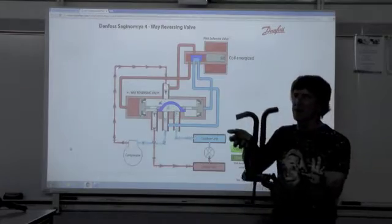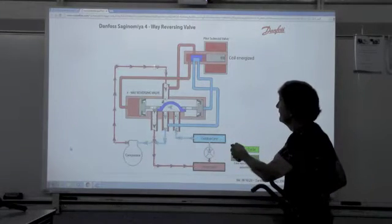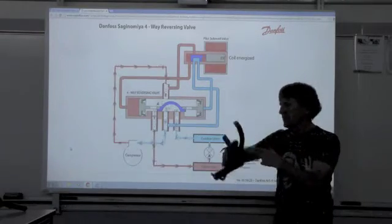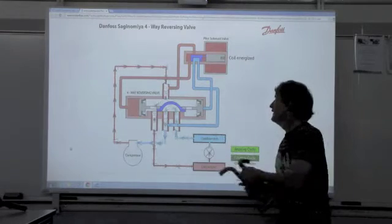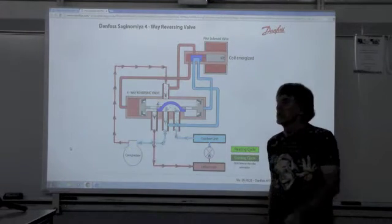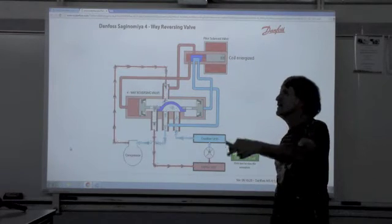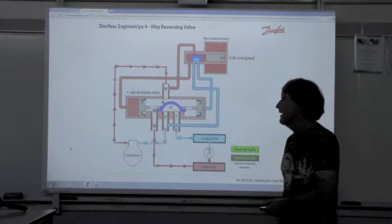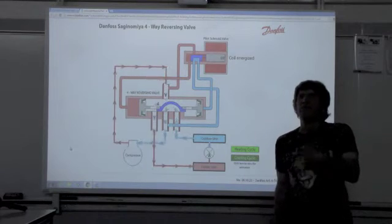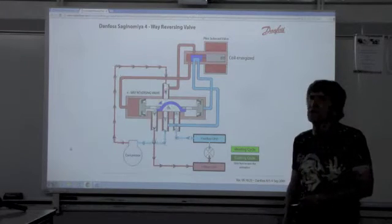Reversing valves come in various shapes and sizes. You'll notice we have one port standing by itself — that is the discharge from the compressor. The bottom one in the middle is the suction port, always. So this is always a discharge and this is always a suction. We start at the compressor, which has two functions: raise the pressure to raise the temperature so it's higher than ambient, so I can reject that heat to the ambient air or ambient space. It also moves volume — the more volume I move, the more capacity I get out of the system.